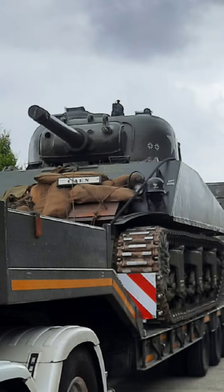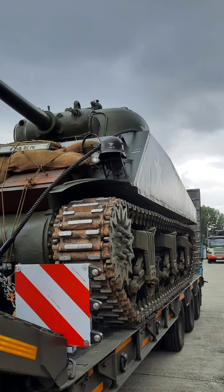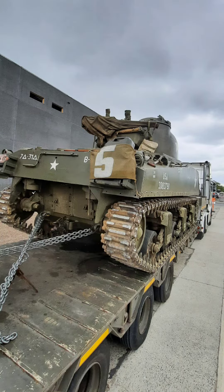It was equipped with a 75 millimeter gun and a .50 and .30 caliber machine gun. The Sherman's advantages included its relatively high speed, reliability, and ease of production. That's why it was produced in large numbers, with over 49,000 units being built during the war.